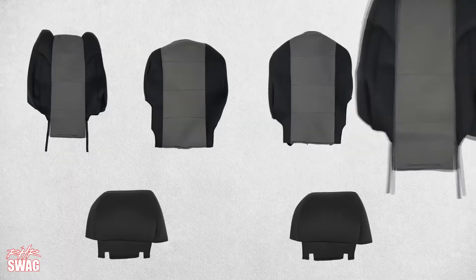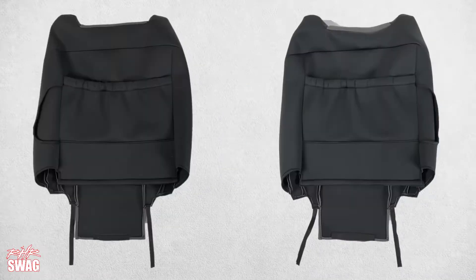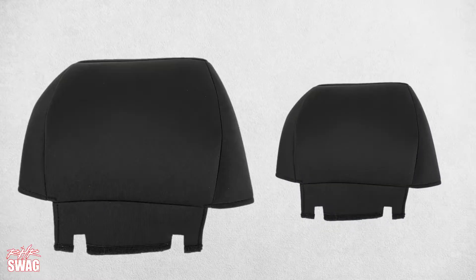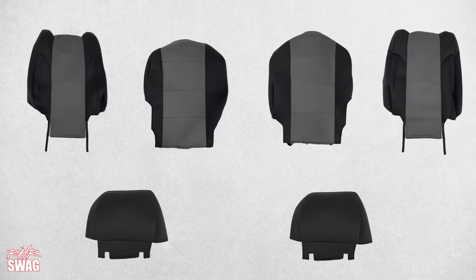Installation of the front cover starts with identifying the components of the Caltrain seat covers: two front seat backs, two front seat bottoms, and two headrest covers. Only the headrest covers are identical — all the other components are specific to driver or passenger side.